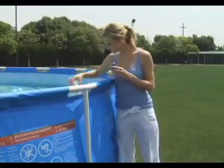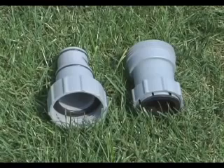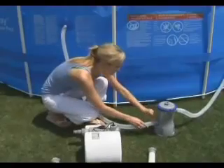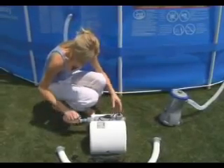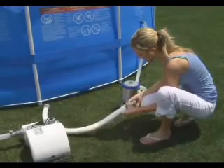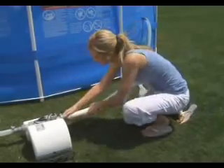Loosen the hose clamps. Remove the debris screens and insert the stopper plugs into both the pool's inlet and outlet valves. Locate adapters E and F. Attach adapter F to the chlorinator's outlet valve. Remove the hose from the filter's outlet valve and attach it to the chlorinator's output valve. This is the hose running from the pool's A inlet valve. Connect adapter E first to the provided hose and then to the filter's output valve.